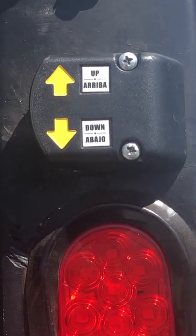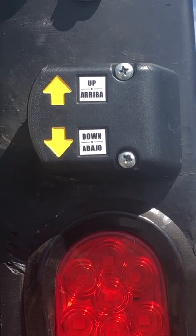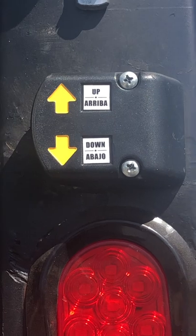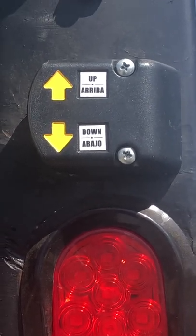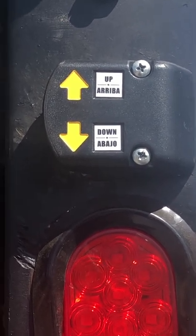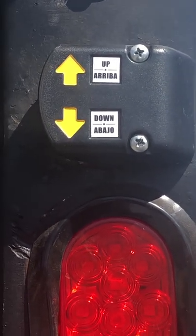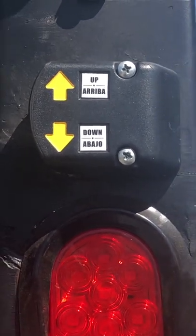Lady West Coast in the box coming at you. A lot of viewers asked me to show how the tuck-under Maxon liftgate actually works. I had to trade out my rail liftgate in order to do Amazon loads because you have to have a tuck-under liftgate, so I ended up getting the Maxon with the 3,500-pound capacity lift.